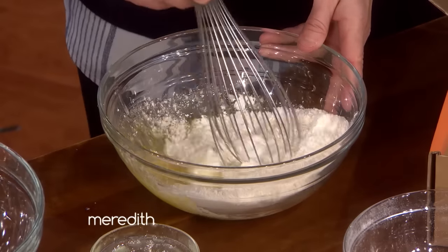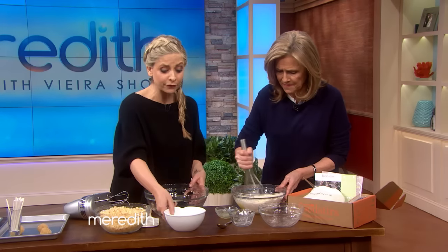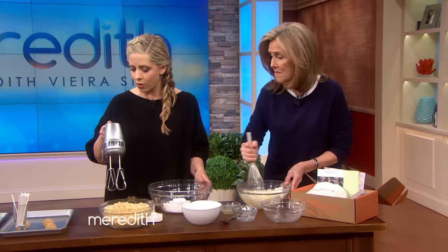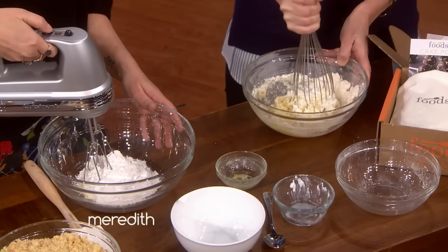We use yogurt as opposed to oil. We're going to mix. I'm going to make the frosting over here at the same time so we can see. And then there's a trick to this — I always hand mix.